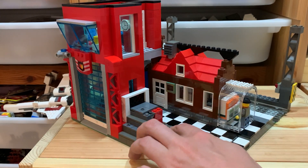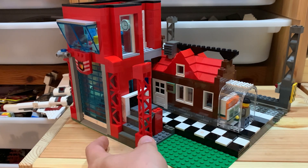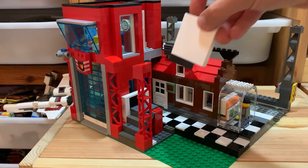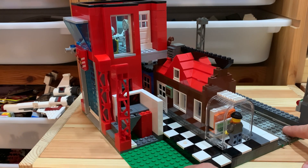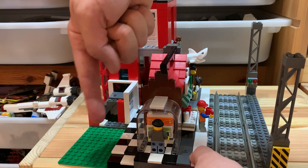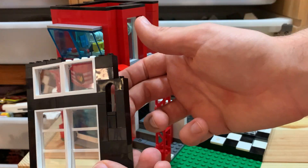Those tiles keep everything together. Down here I'm just gonna put this plate down and I have this red construction piece — it's gonna go here so you get a nice frame. I have this artwork from a Lego Friends set that's gonna go behind here facing the alley.